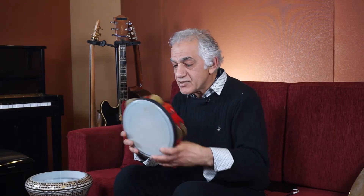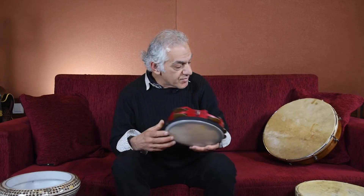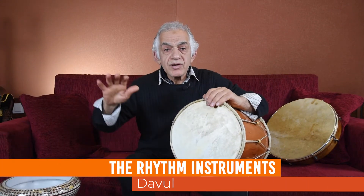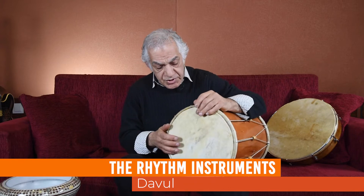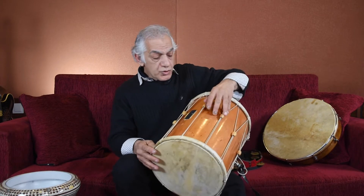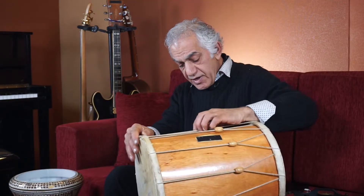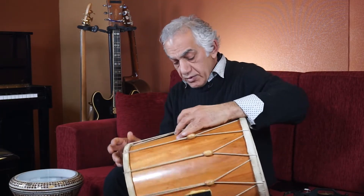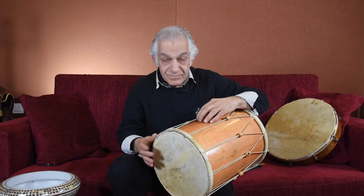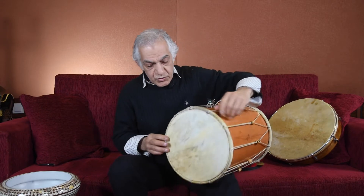This instrument is part of the rhythm family and is more common in Azerbaijan — the Caucasus, Azeri-Türk. They use the koltuk drum, 'koltuk' meaning arm, played under the arm like this. It's a very nice one because of the tuning — I can easily tune it right away.